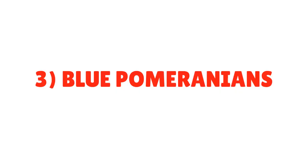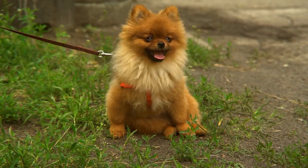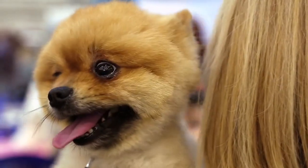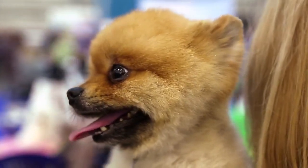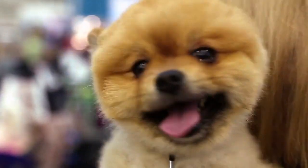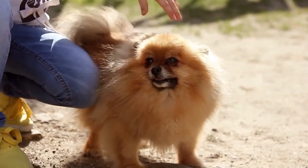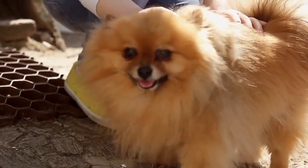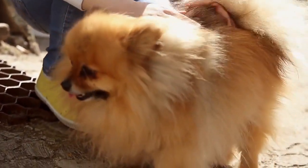3. Blue Pomeranians. A blue in the Pomeranian is a solid color. A blue Pomeranian dog will have light to dark gray guard hairs and a gray undercoat with grayish-blue hair or fur. Some blue Poms can be such a dark shade of blue that they may look black in certain light. Compare these dogs to a genuine example of the colors.